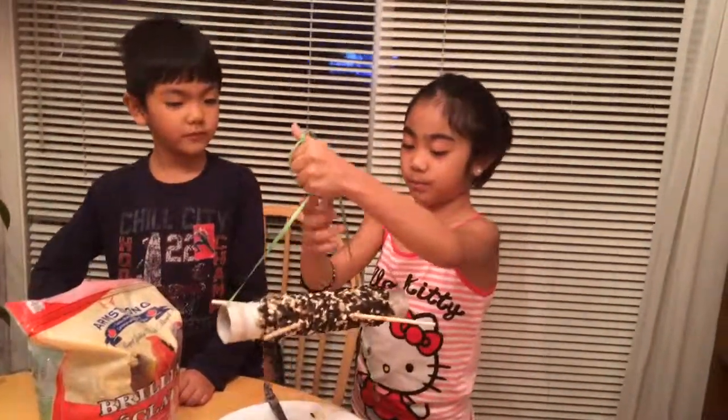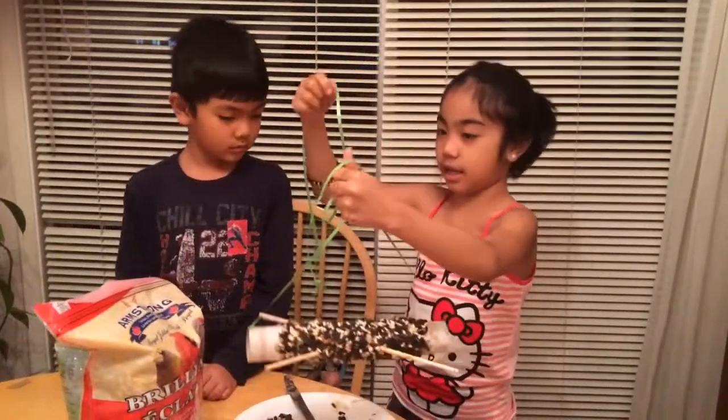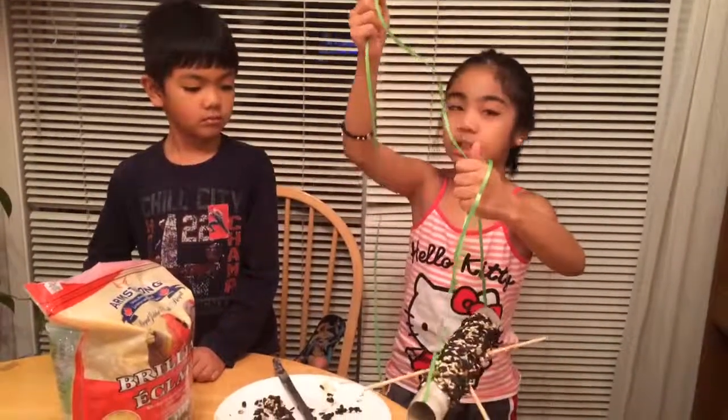And now we just finished putting the string. All you need to do now is just tie it and then hang it. And now you're finished. Thank you for watching and bye!